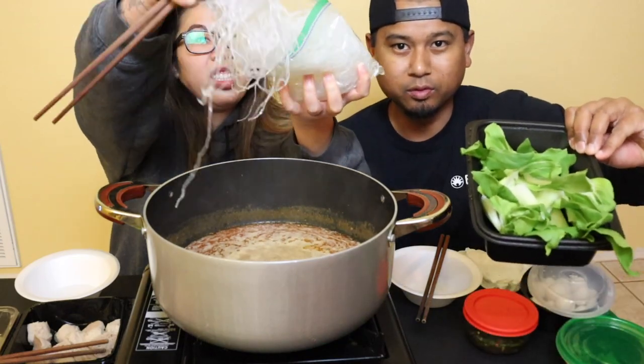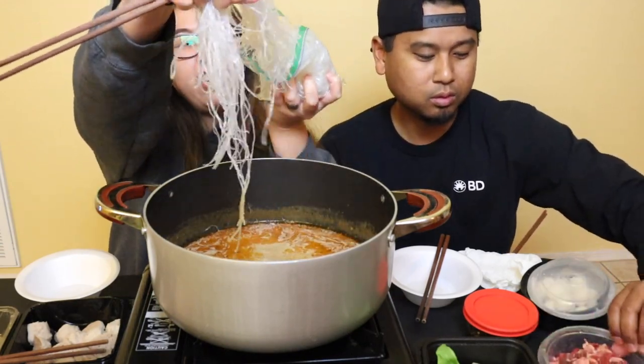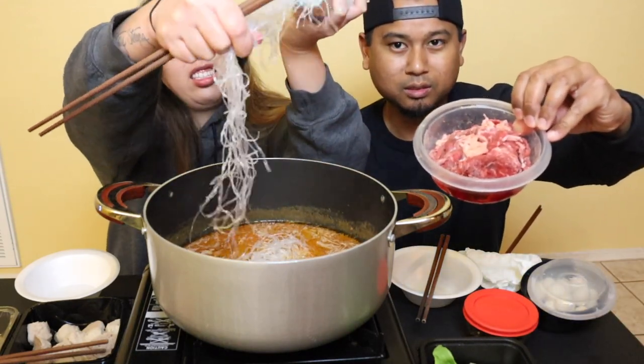Now once you have your broth to your liking, you go ahead and put whatever you want to cook inside. What we have is some bok choy, some clay noodles, some thinly sliced beef, some quail eggs, and we have some meatballs, fish balls, and shrimp balls. Basically whatever you want to put in there, you can.